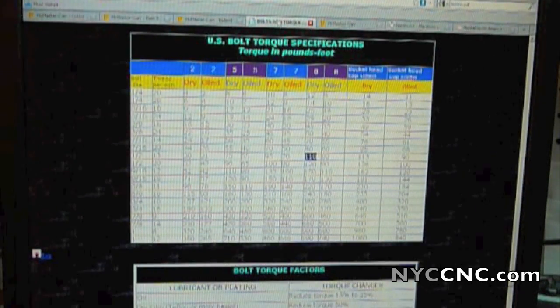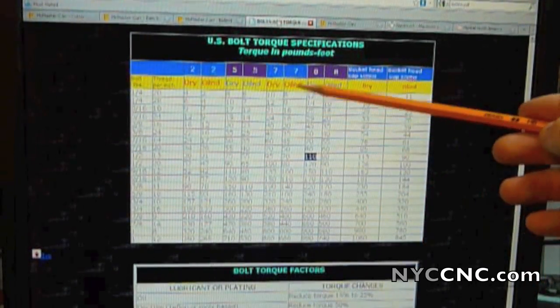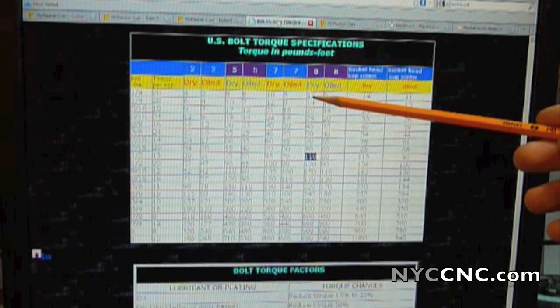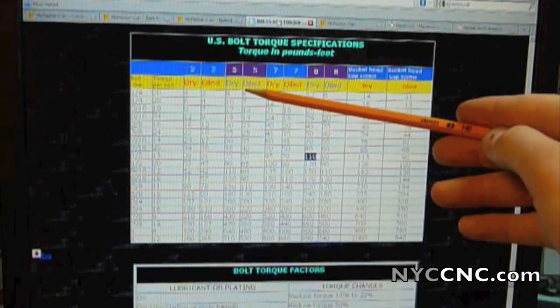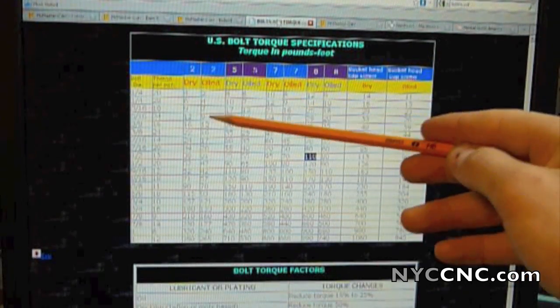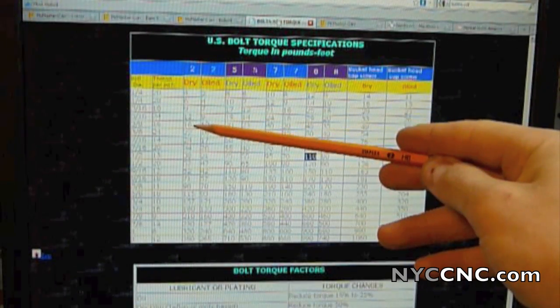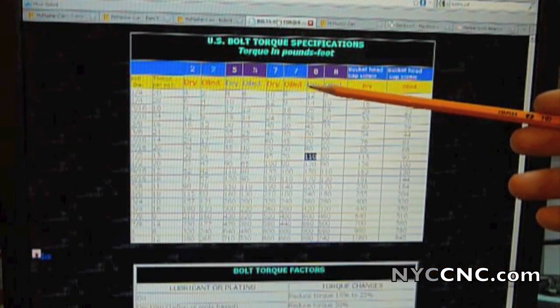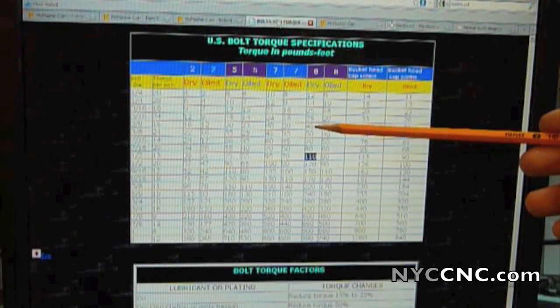This is just a US bolt torque chart. As you can see, if we use a quarter-by-20 thread on a grade 8 bolt — which is the purple here — you're going to get about 12 foot-pounds of torque. A normal Home Depot grade 2 or grade 5 bolt only gives you 4 or 8 pounds dry. If you step up to a 3/8 bolt, you're going to quadruple a lot of these numbers — you go from 4 to 16 foot-pounds.